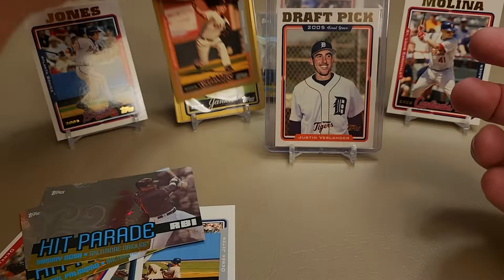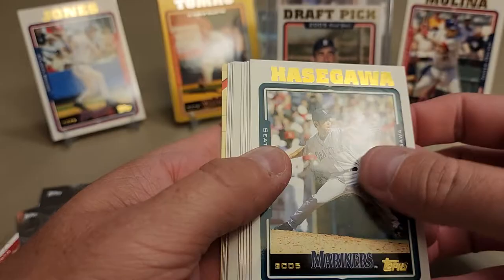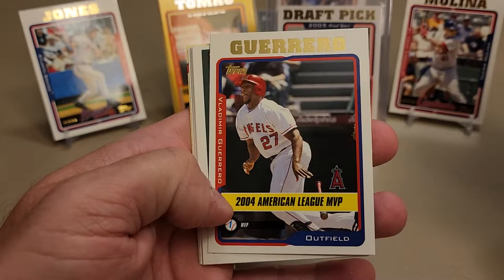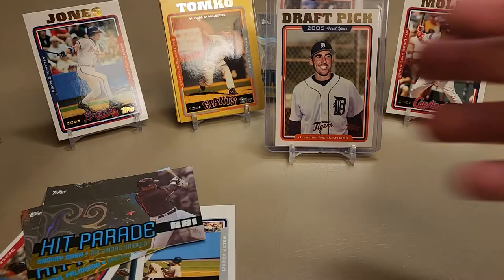This is cool - lots of golds from just a retail box. If you buy a retail box of 2021 or 2022 Topps, how many golds do you think you're going to get? You're lucky to get a gold out of a hobby box nowadays. There's your 2004 AL MVP, Vladdy Senior. Very nice. Omar Infante, the Orioles, Giants, Devil Rays, and Braves team cards - they really stack those team cards together.